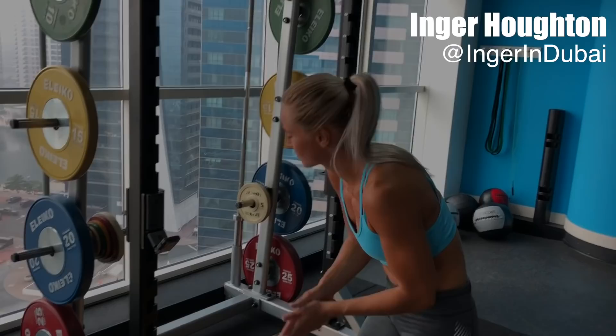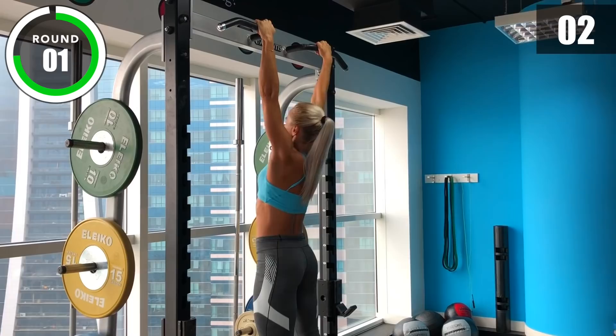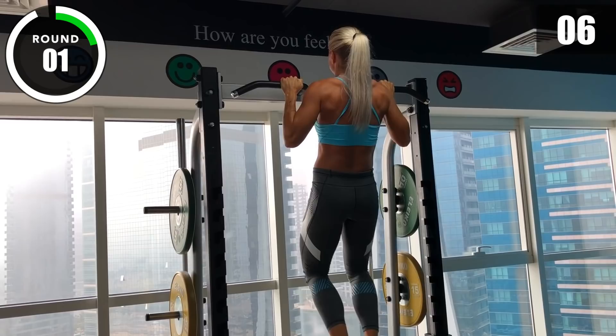Three, two, one, go! [Pull-up interval] Three, two, one, stop!